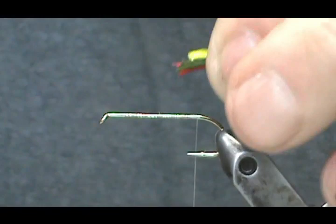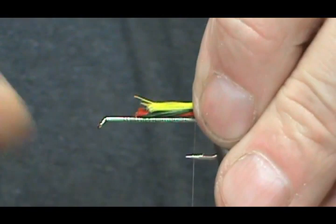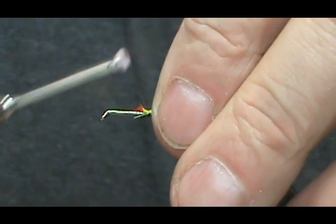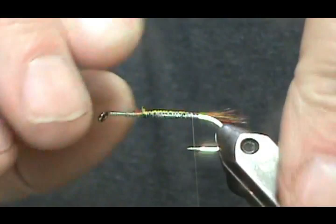We're going to put that on for the tail. Your tail could go just beyond the bend of the hook. Take a loose loop and then bring it straight up — that will keep everything on top and it won't rotate around your shank. Pulling it straight up seems to work a little bit better.